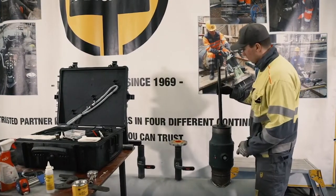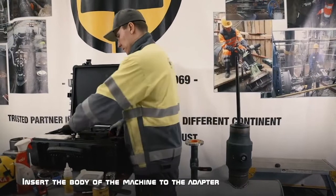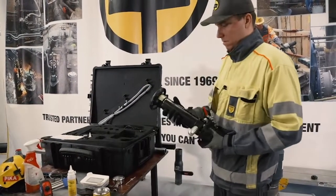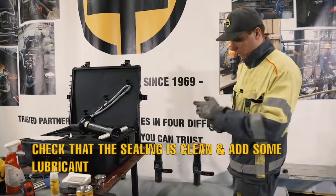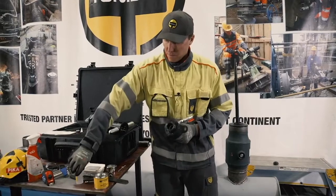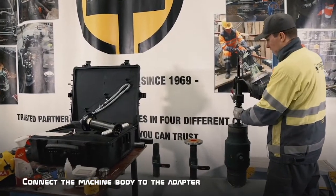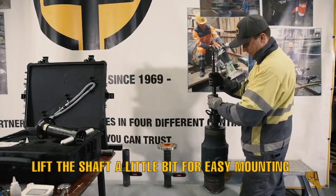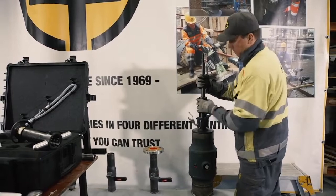Now we have the shaft and the adapter. Then we take the body of the machine from the suitcase, remove the feed socket, check that the feeding is clean, add some lubricant, and connect the machine to the adapter. It's always good to lift the shaft a little bit so that the adapter threads can be easily engaged and the body can be easily mounted to the adapter.